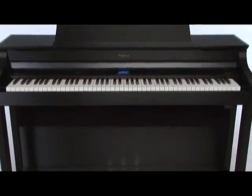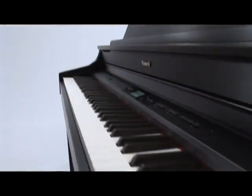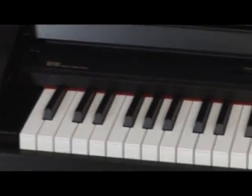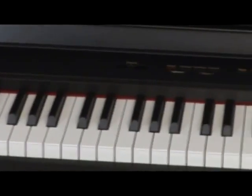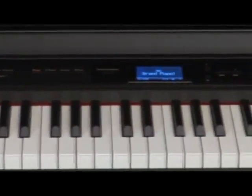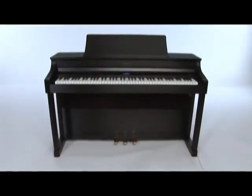The HP 307 offers piano lovers a higher level of style, performance, and expressivity than ever before possible, along with a host of additional musical applications made possible by Roland's innovative digital technology. A refined new cabinet design...